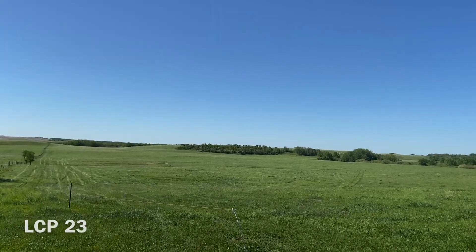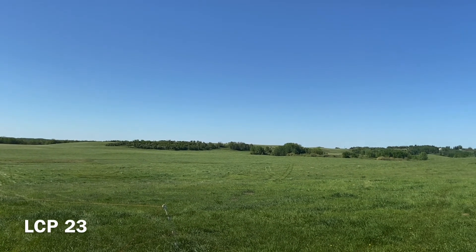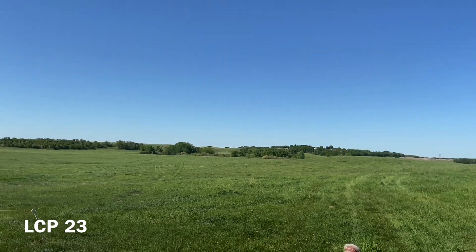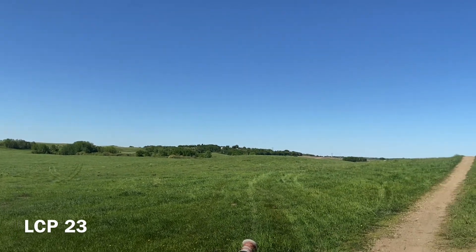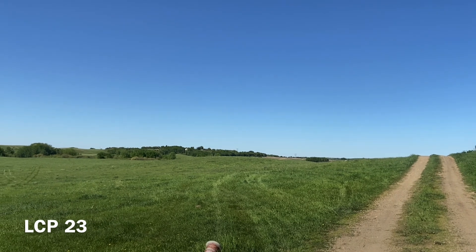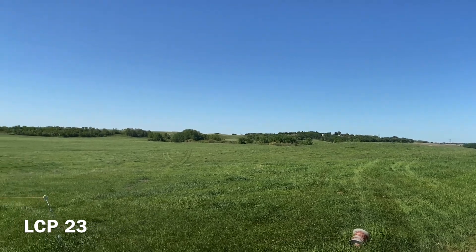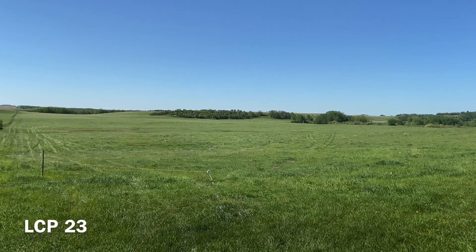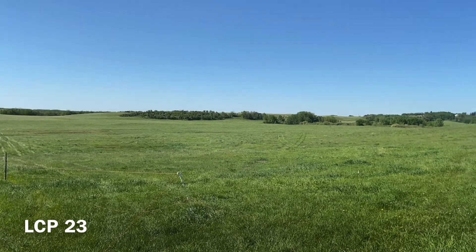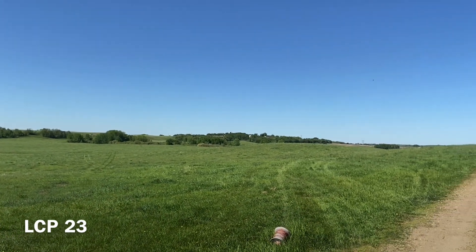We're down here on LCP 23 — it's just kind of rolling hills, typical of the Vermilion area. We've got some bush areas, some trees, a little bit of hills, and a nice large hill over in the back. The grass is coming, but we did have a drought year last year so we're definitely a little short this time of year.